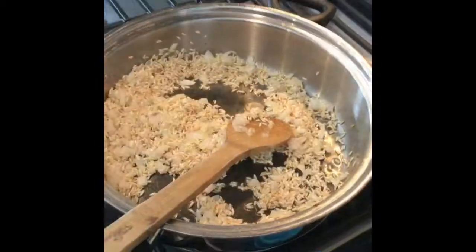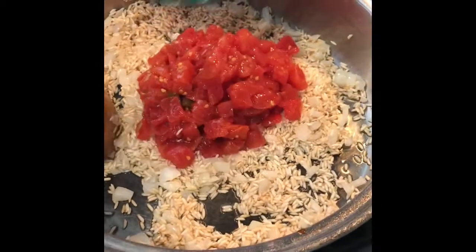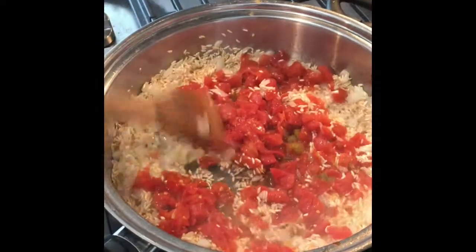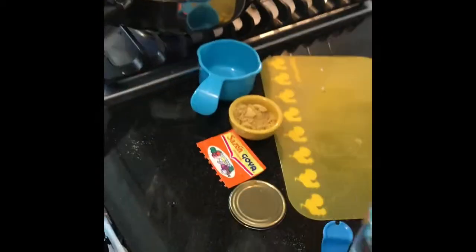The onions are not so much translucent, kind of just softened. Now I'm going to add a whole jar of Rotel, even the juice, and now I'm going to add my two cups of water.